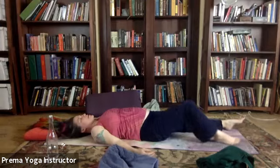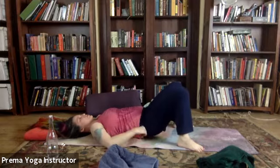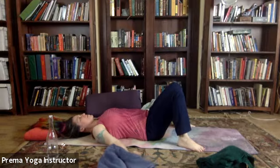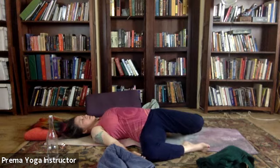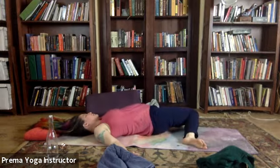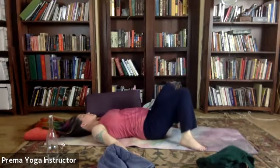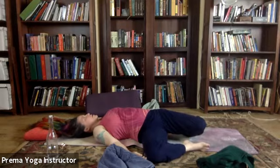Now we're going to bend the knees and place the feet on the outer edges of the mat, and repeat our little stretch from a few minutes ago. Inhale with your knees up, exhale drop them over to the right. We'll go back and forth for a few breaths — inhale the knees up, exhale them over to the left, exhale them over to the right. Let's let them rest here on the right.